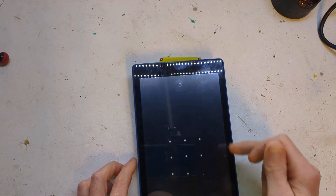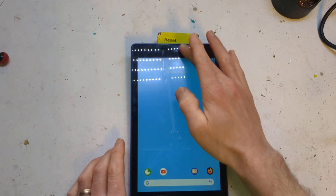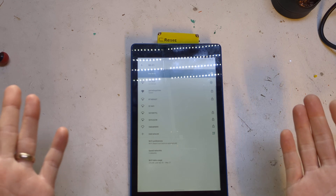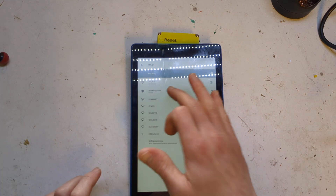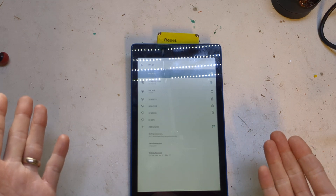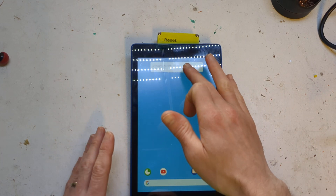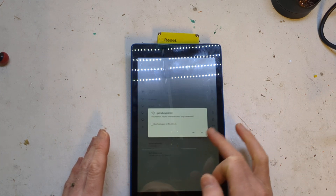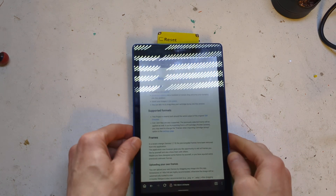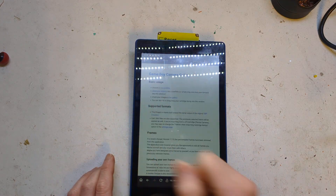I'll do it this way because it's a lot easier. What you want to do — I've already got this set up — but you want to go to your Wi-Fi. This will work on your iPad, your iPhone, all that kind of stuff. You want to select Gameboy Printer. The password is Gameboy Printer — keep it simple. It might warn you that it's got a connection but no internet access, so just say yes, stay connected. Get in your web browser and go to this address.